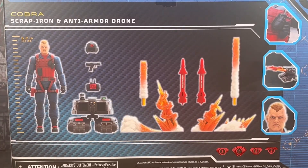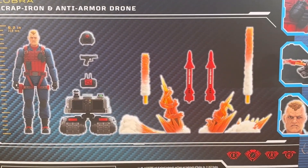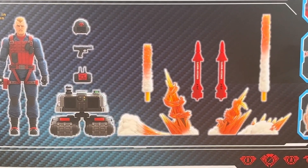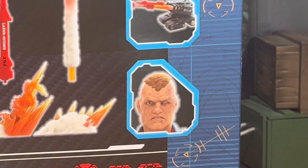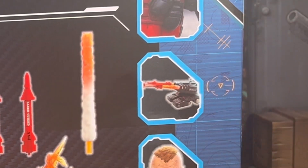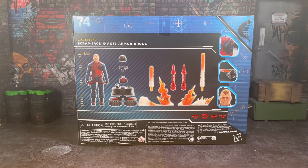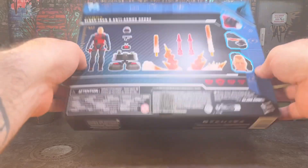On the back of the box, we get a look at the figure. He stands 6.2 inches tall. We get a look at some of the accessories that come with him, along with the missiles and the blast effects. On this side, we get a close-up of the face — they've gone with an amazing sculpt on this guy. We get a look at the rockets taken off from the drone with the blast effects, and a close-up of some of the stuff moulded onto the figure. Usual legal jargon on the bottom.